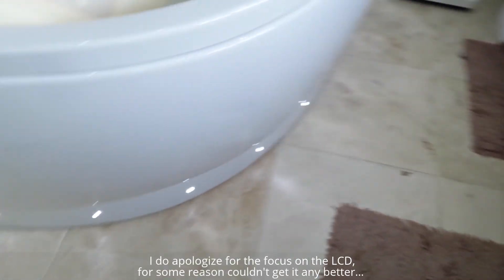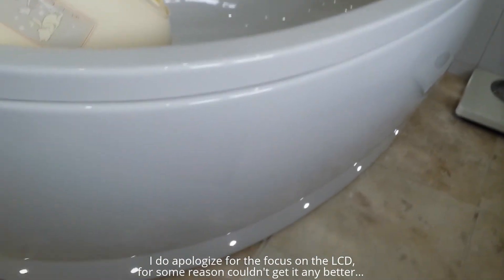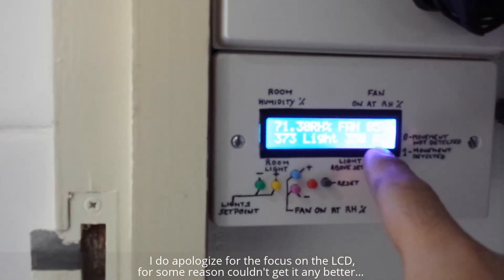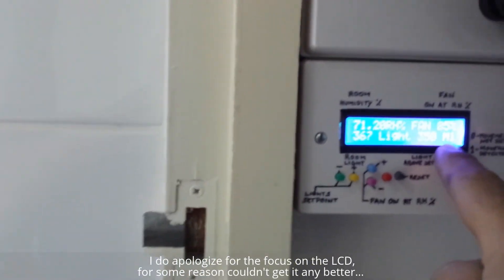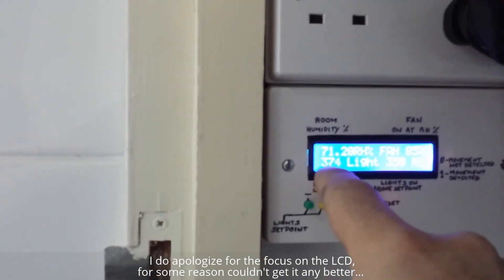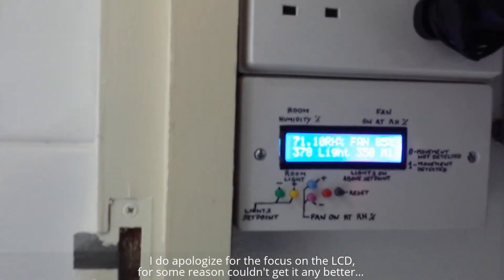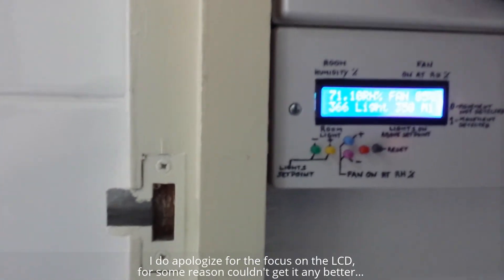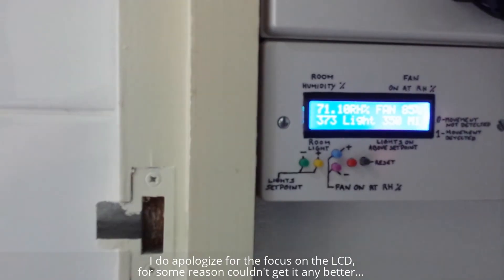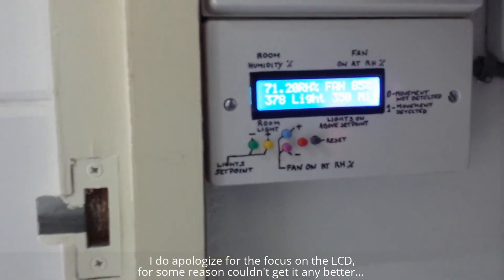So I'm going to show you the lights now — they're all on. They come on when that number is below the set point and movement is detected. If no movement is detected, even if it goes above that, the lights won't come on — which means night time, during the night, even if it's dark, if no movement is detected the lights will remain off. So only when I walk into the bath, the lights will come on.